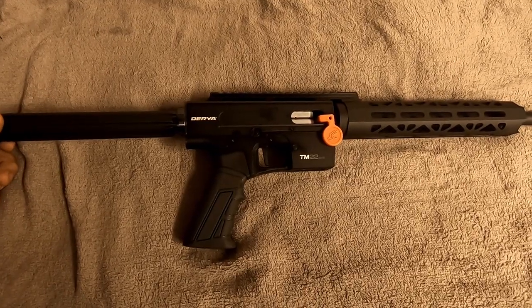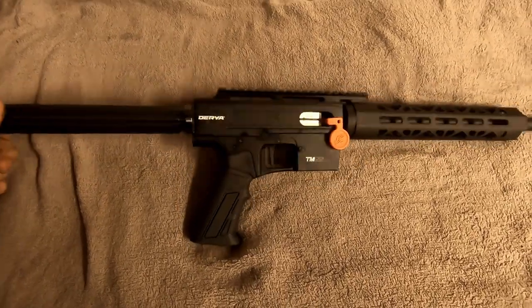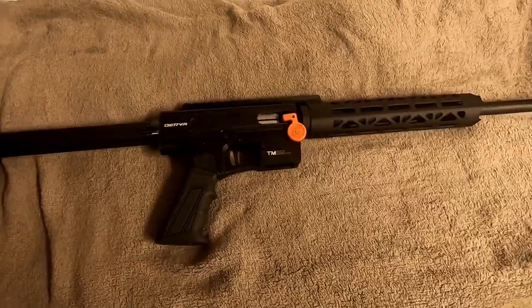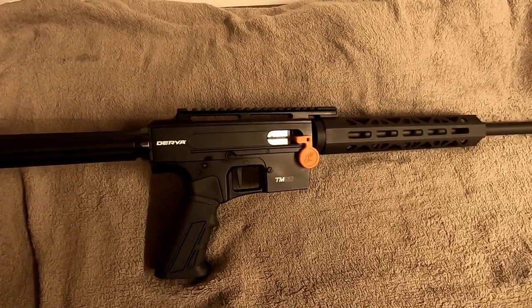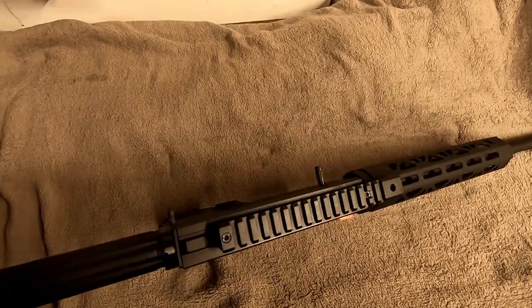Durya Arms TM22-18 in the U.S. — I think it's imported by Rock Island Armories or Arms Corps, same model number TM22. We'll do a quick teardown and see what it's all about.